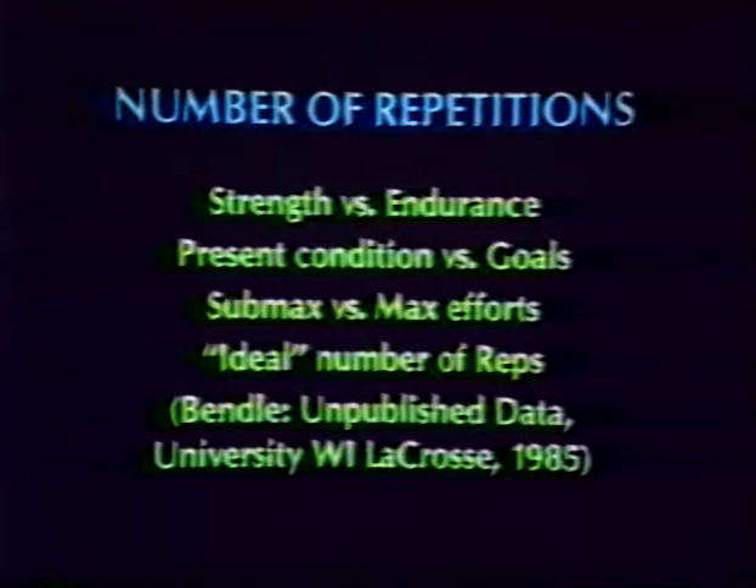In addition to torque, work, and power data obtained during a torque set, a work set also includes fatigue and endurance data.